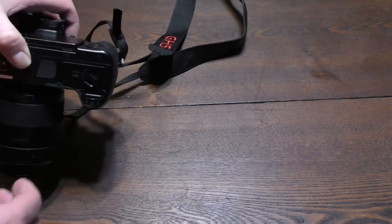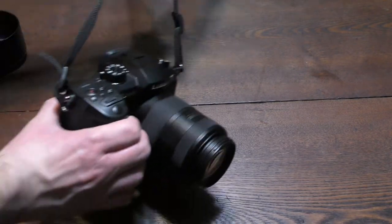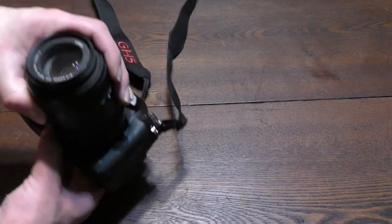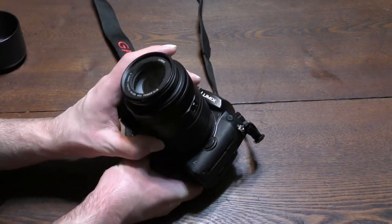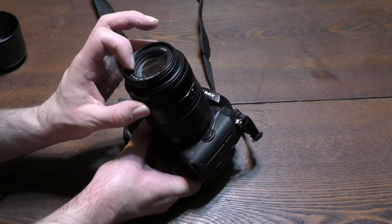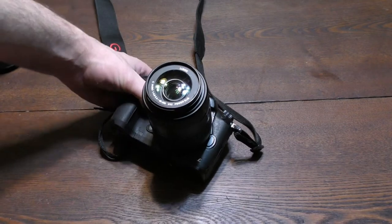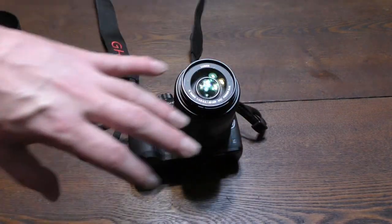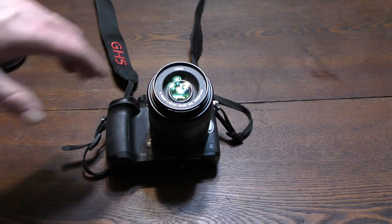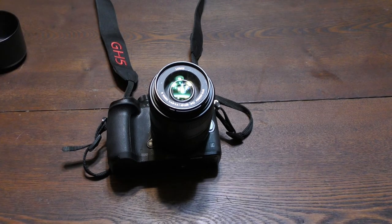This camera will go in to be serviced, maybe just for the lens. Now I'm looking at it and it looks like it's just the lens itself, which if that's the case, it won't be hard to fix. It could just be the lens, and when I take it in tomorrow, maybe I can try it on the camera to see if it's just the lens itself.